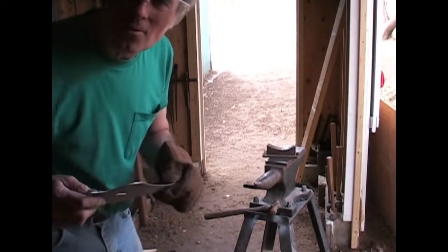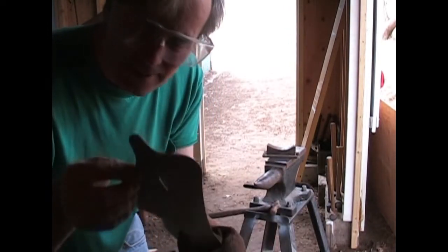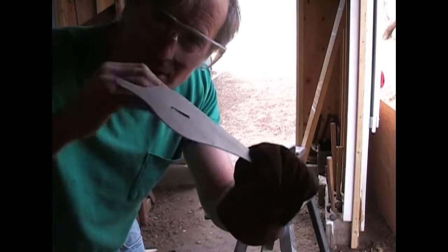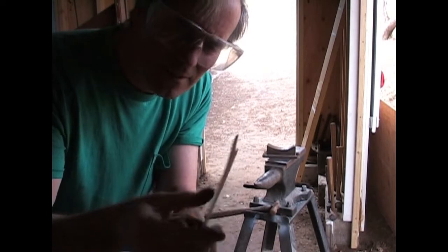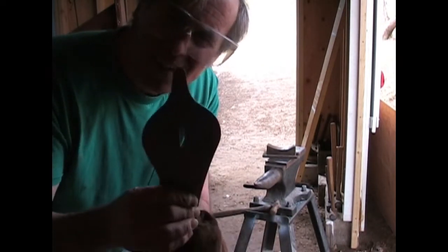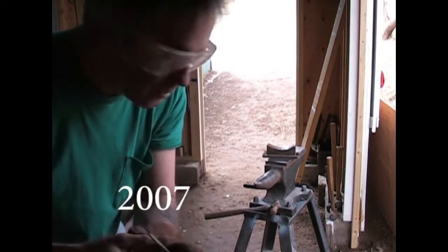I've never done this before. I've got this pattern piece I made from a cardboard pattern. It's going to be the hand guard for that pirate cutlass, so I'm going to try to dish it out. I've got to bend it. It's 1/16th inch steel. I've got a slot in it for the blade — initial slot — I'll probably have to widen it.